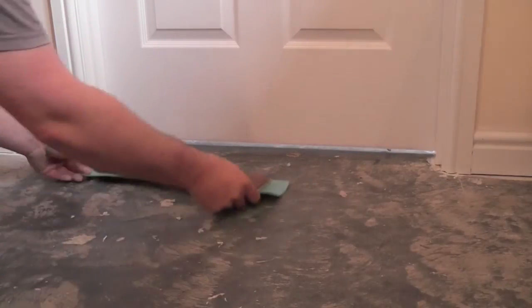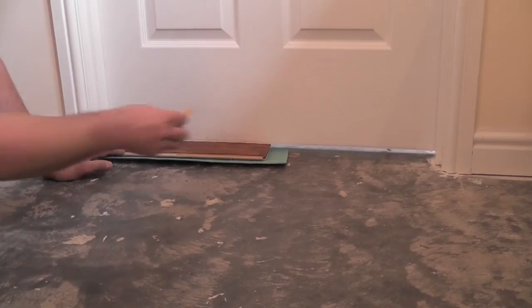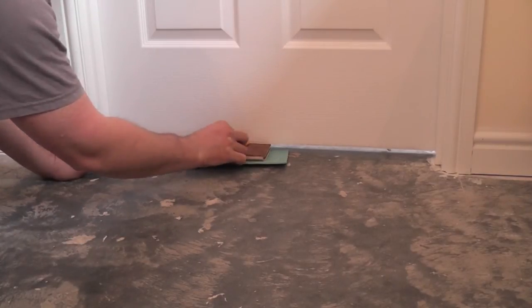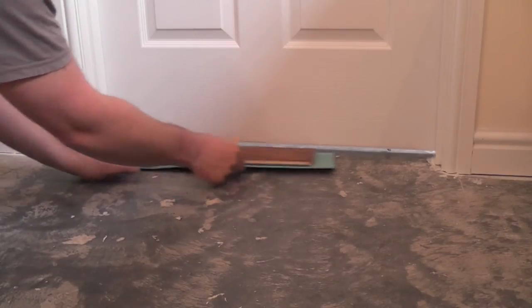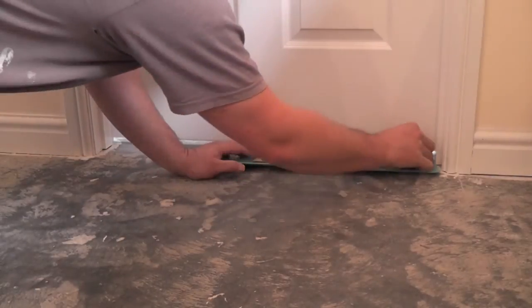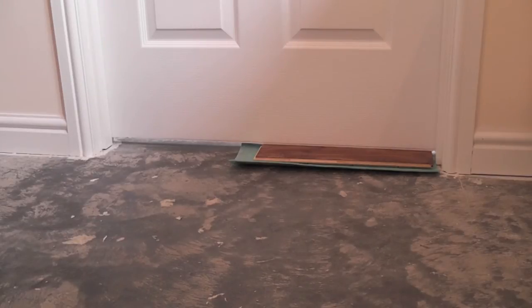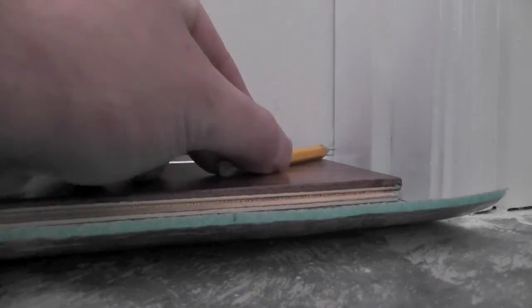So what we have to do is mark it. Simply take the board again, lay it alongside the door and with a pencil just create a gentle line along the base of the door. Now that should give you a mark where to cut to for when the door is shut. Now we also need to test to see if there's clearance with the door open. Just finish your line off there, remove your flooring and your underlay, and you can see exactly how much has to come off the bottom of this door.